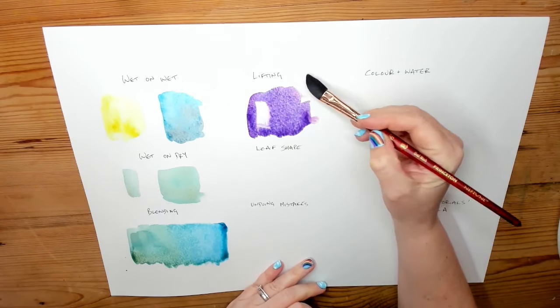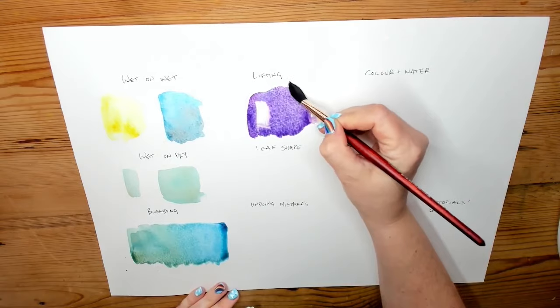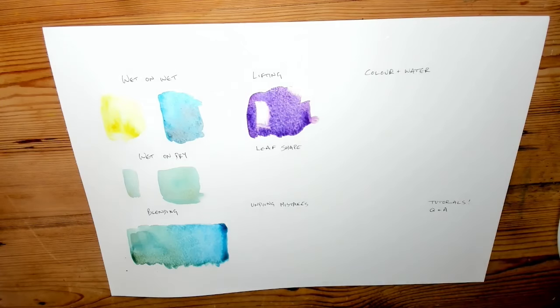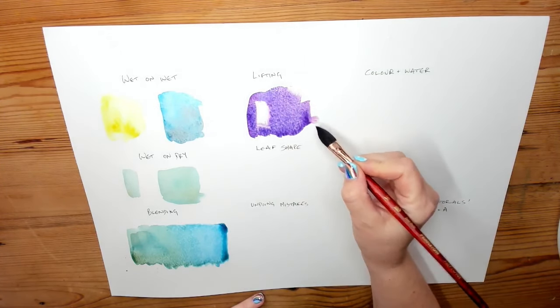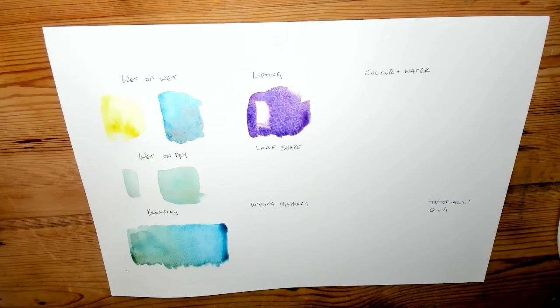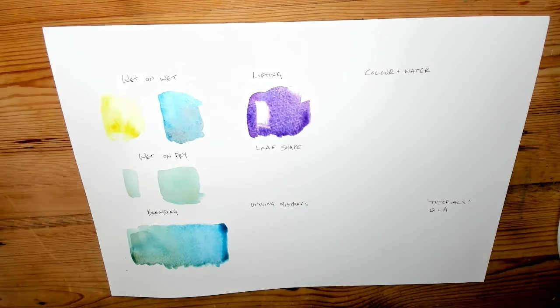Thicker watercolour papers with cellulose or cotton content will let you lift paint back off more easily without degrading. With a cheaper paper, if you keep re-wetting, lifting, and scrubbing, the paper will start to bobble up a bit. But it's quite useful to be able to lift — for example, if you have a little water spillage in the wrong place, you can dry your brush and suck it back off the page. If something is totally dry and you try to lift it, you'll find it much more difficult.